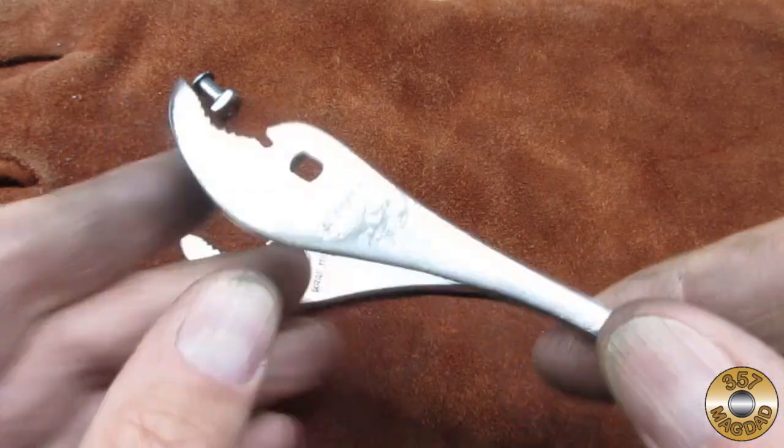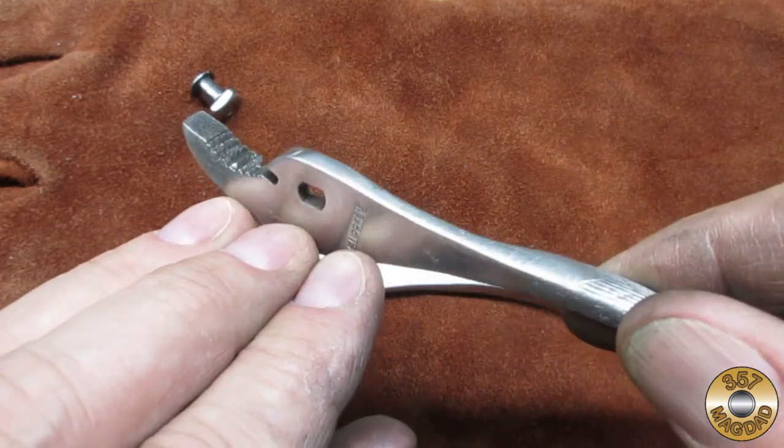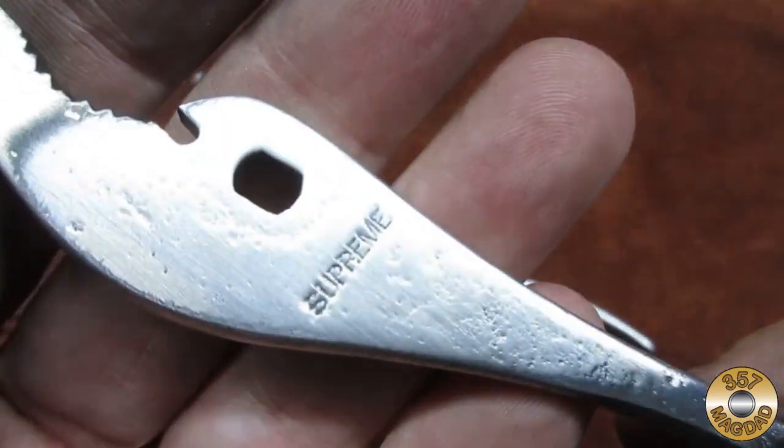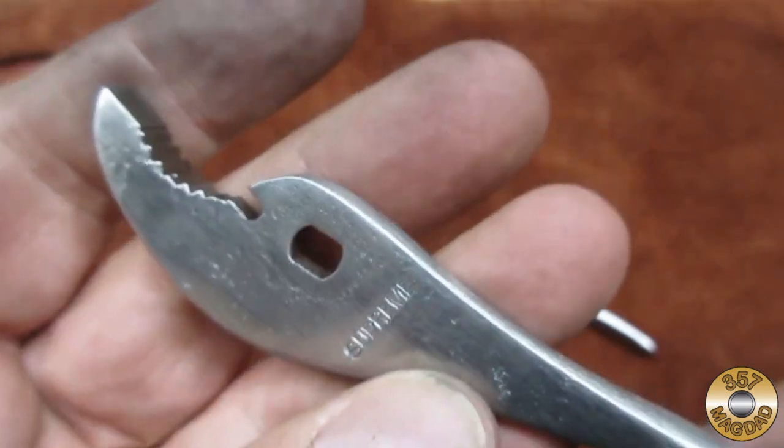Here's how the parts looked after the softer wheel. I was pretty happy with the finish, considering I did no sanding on these parts at all.